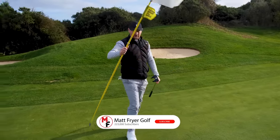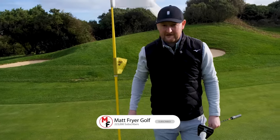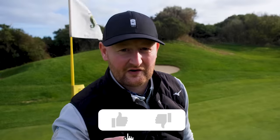So guys, five things to do to become a good short game player. Give them a go, try them out on the golf course. I hope they help, and if they do give us a subscribe on the channel and we'll see you in your next lesson.